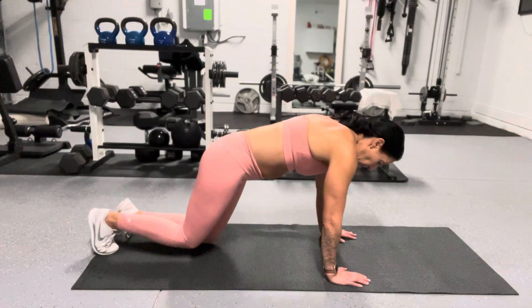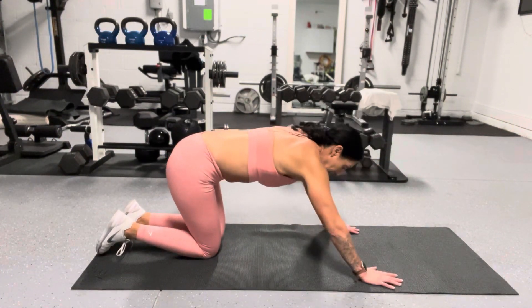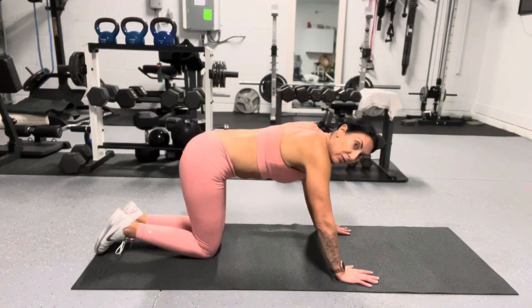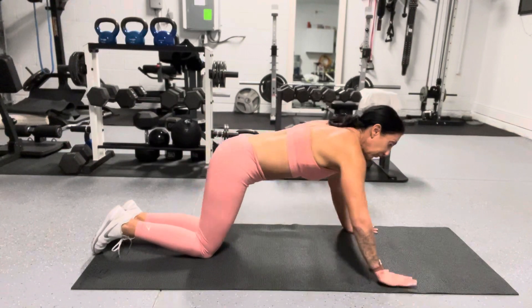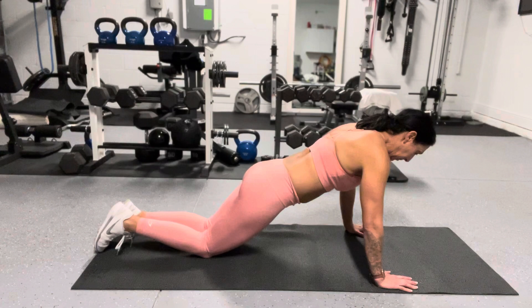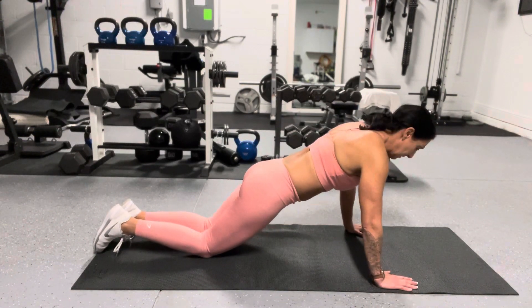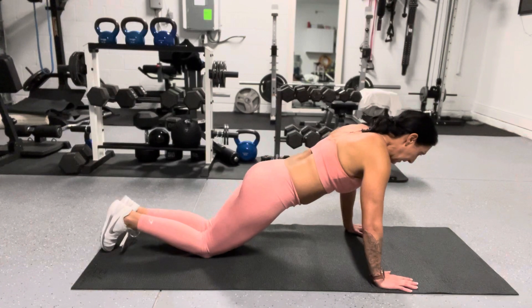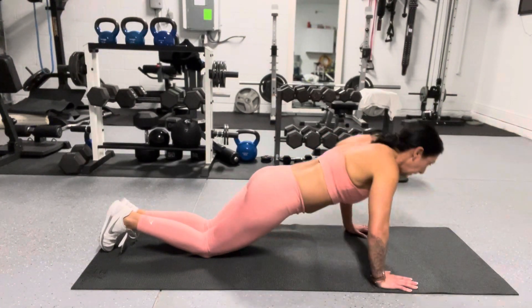One thing I see when starting out with push-ups is if you're on all fours, you can start there, but I would preferably like to see a flat back. Bring your body a little more forward. I have my hands up to the side of the mat, nice flat back, core tight, and I'm going to bend my elbows, drop down, and come up.